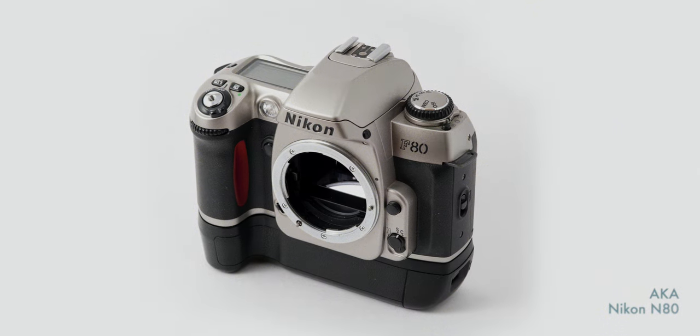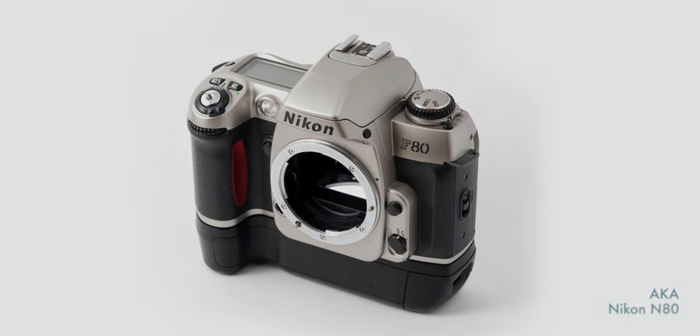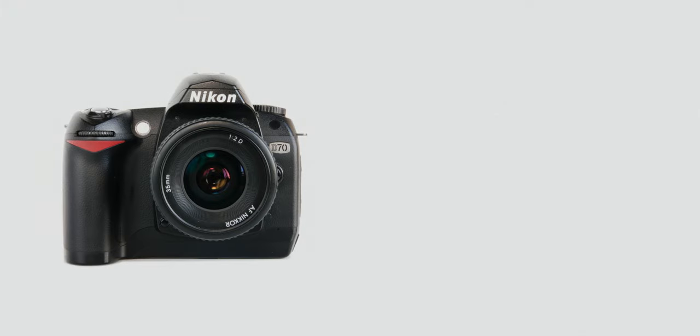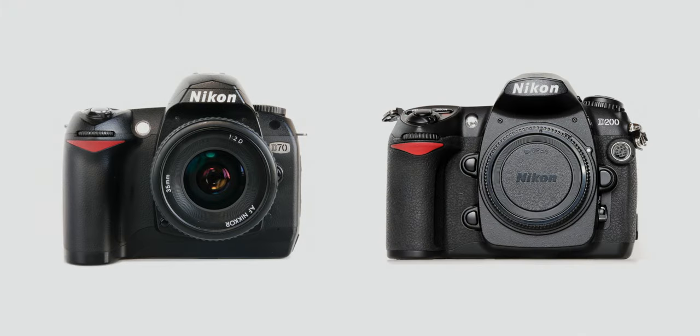The body design is based on the F80, a 35mm film camera released two years prior. You would think it would more closely resemble the F100, but camera model names exist beyond the edge of rational thought. In 2004, Nikon followed up the D100 with two similar models, splitting their consumer range into the entry-level D70 and the D200 as a step-up from that.